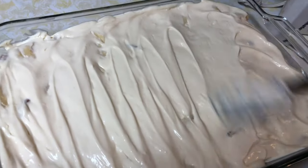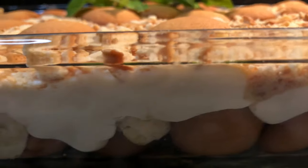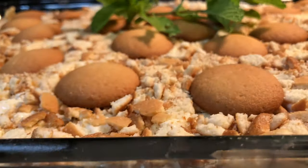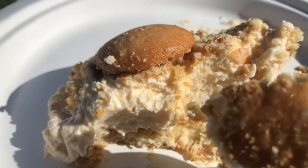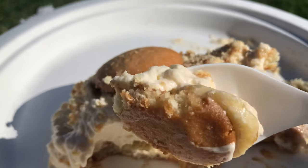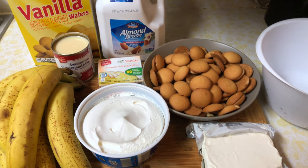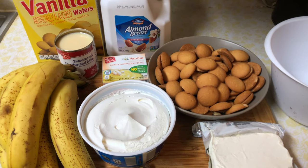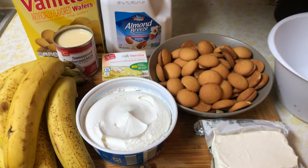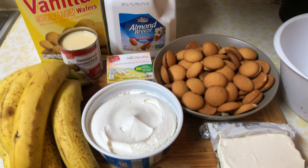Hey guys, what's up, welcome back to my channel. I just need to show you the best banana pudding recipe ever. Trust me when I say this, it's so easy and it's literally divine. I'm just gonna let it speak for itself, but this is all you need to make this one-of-a-kind, out-of-this-world banana pudding recipe. If I were you I would just pause this video and take a screenshot of these ingredients right here, or just go look in the description box.